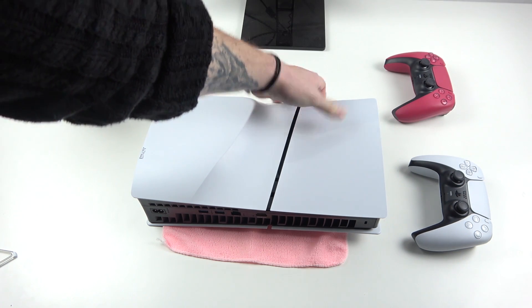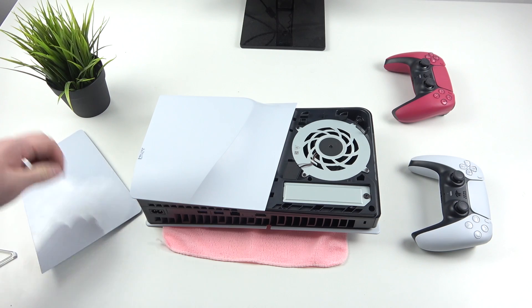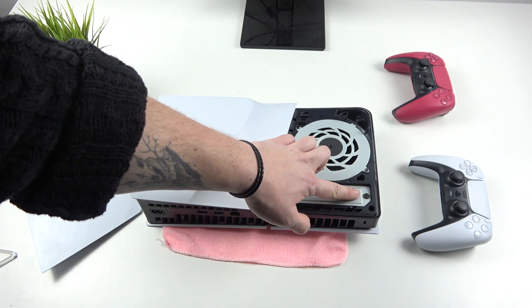Now we have to remove the side panel. You'll need to unscrew this screw.